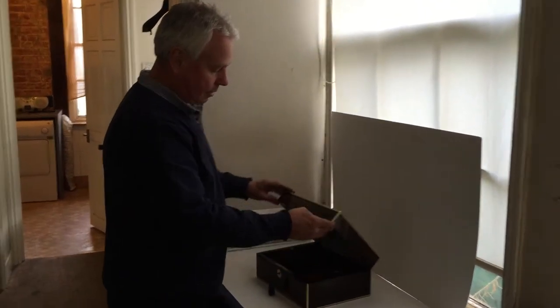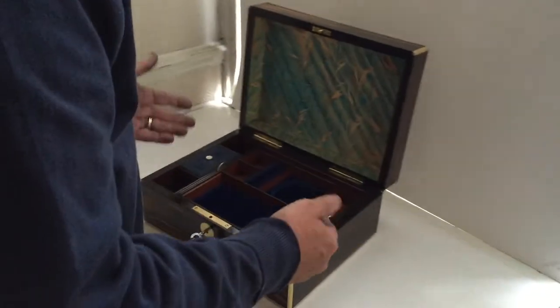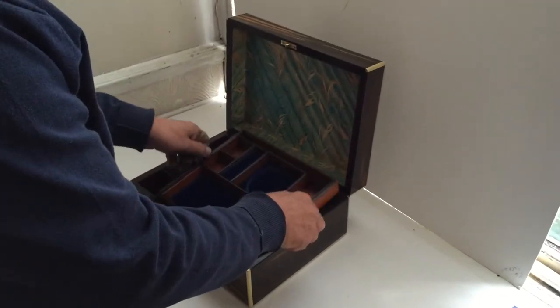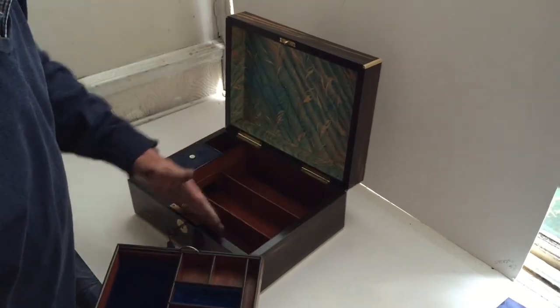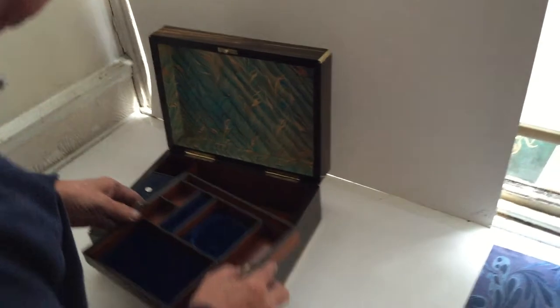This is a super Victorian coromandel vanity come jewellery box. It's got a fitted interior with a tray and various compartments. The tray lifts out and it's sectioned inside. It's all mahogany lined with a mahogany tray inside.